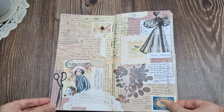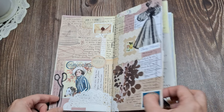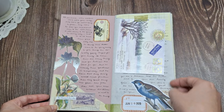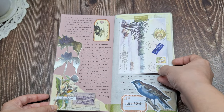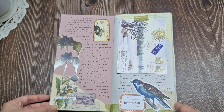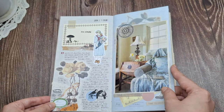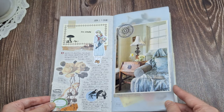The beauty of junk journaling lies in its versatility and creativity. There are no rules or limitations when it comes to crafting your own junk journal. It's all about letting your imagination run wild and turning ordinary trash into extraordinary keepsakes.